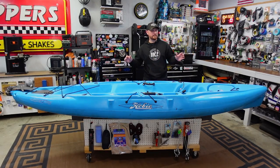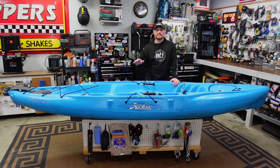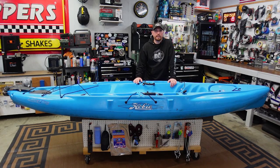This week on Kayak USA, I've got a subscriber's kayak in the shop. They brought me this kayak — it's taking on water, it's got some cracks in the hull, and they wanted to see if I could fix it. This week I'm going to teach you guys how I go about locating the cracks, finding where the water's coming into the boat, permanently sealing them, and protecting the bottom of the boat from future damage.